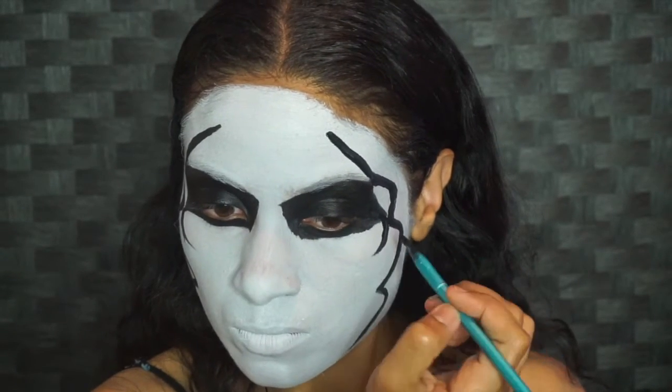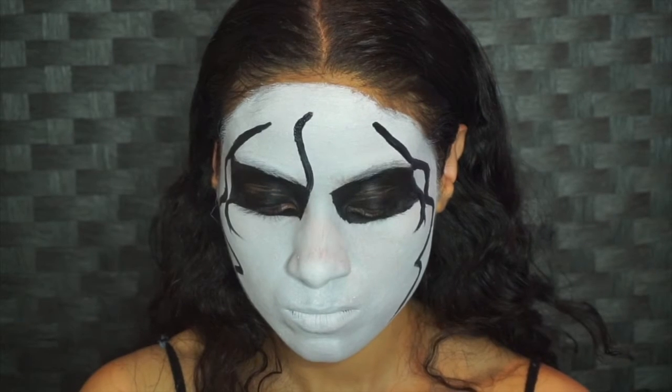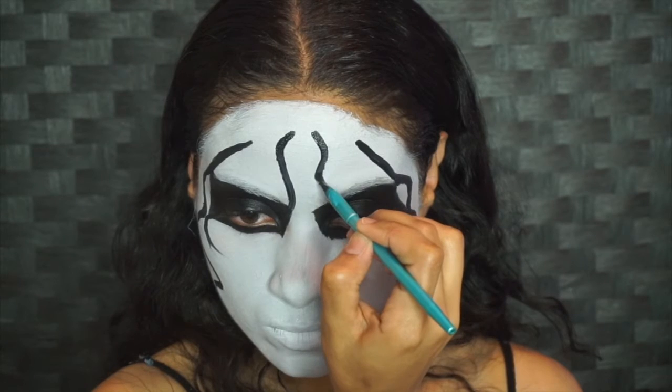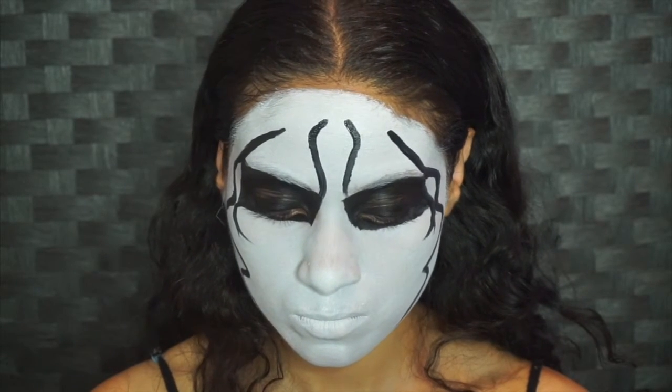Again with our teardrop action, you want to make one curve and then wisp it to the side a second time. Now the middle portion here — you want to start at the middle of your forehead, curve it just a bit, and then connect to your eyebrow.